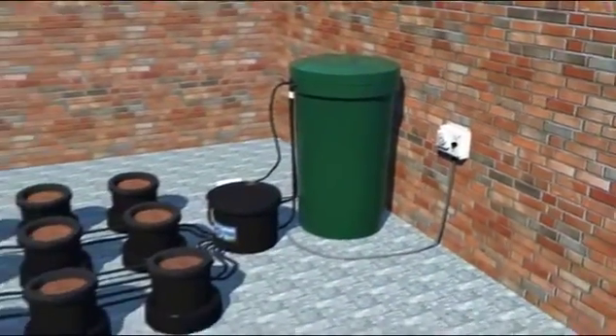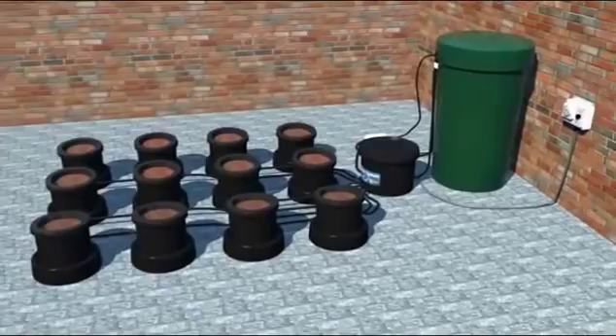Please go to the IWS Flood and Drain System in Action to see how the system works. Thank you.